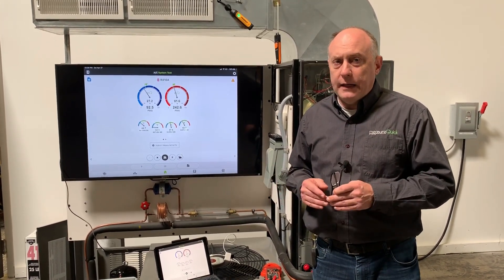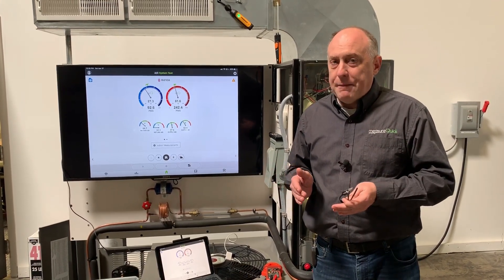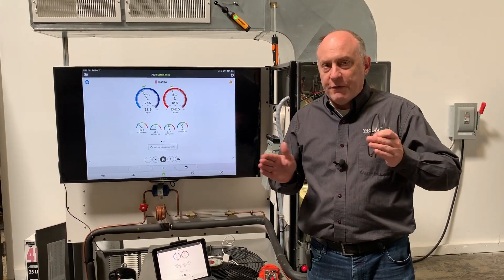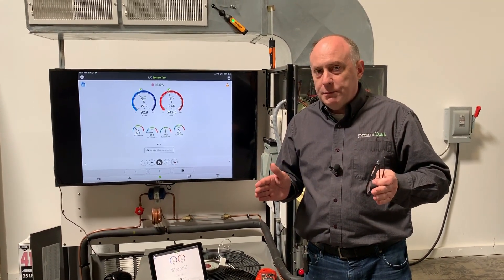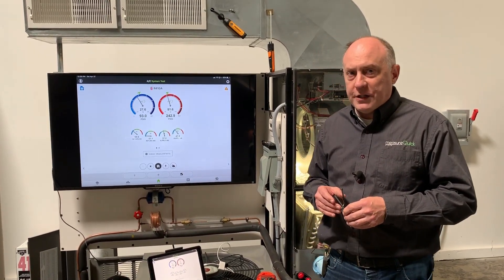That was a quick overview of how to do that. If you've got any questions or concerns, just type them in at the bottom. Don't forget to map your probe — that's one of the number one things people forget when they put something in the toolbox. Don't forget to map your probes and you really won't have any problems. This is Jim Bergman with MeasureQuick. Thanks a lot for watching.